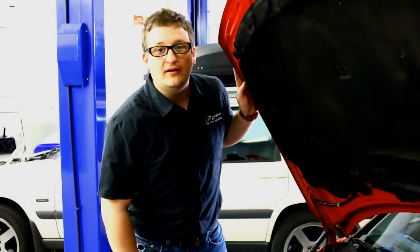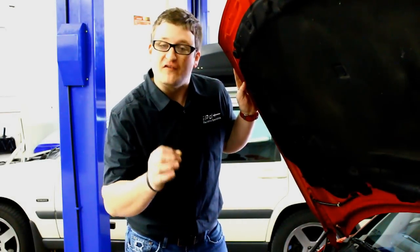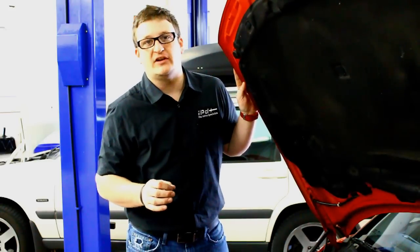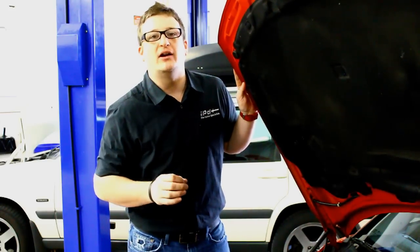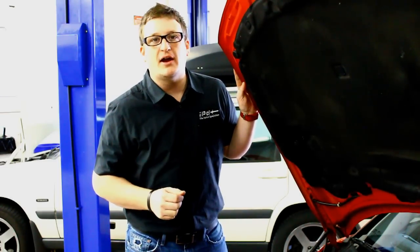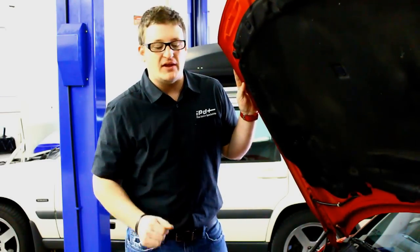Thanks a lot for tuning in and listening to Ken and I go over the factory compressor bypass valve and IPD's options to maximize the efficiency out of your factory turbochargers. We've got a list of applications online. If you have further questions, check out our website or feel free to give us a call anytime.